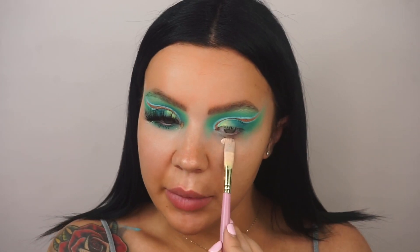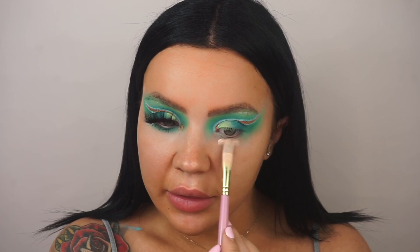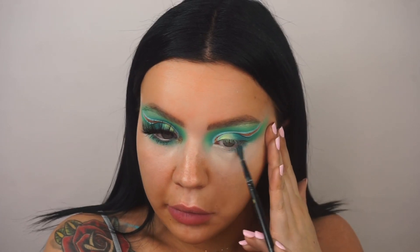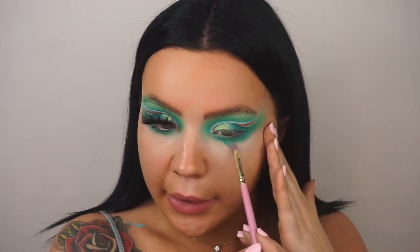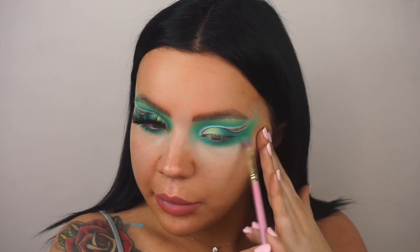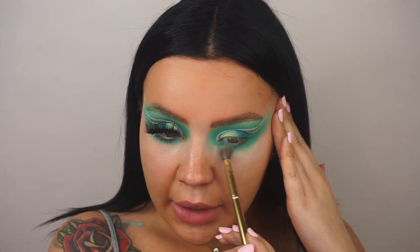Now I'm taking more P Louise base and applying it underneath the lash line so we can do the bottom eye shadow as well, just to tie up the eye. The first shade underneath the eyes is the darkest — 'Indulge' — running it underneath. Then taking 'Eat Me' and running that underneath too, building the shades back up the same way as over the top. Then last but not least, taking 'Taste Me' and buffing that out.